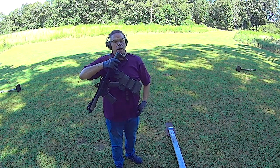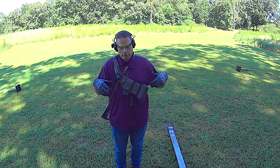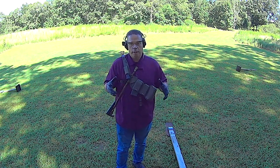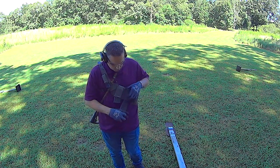Remember guys, this is not tactical LARPing. This is not a rig where you get all kitted out with your helmet, thigh rig, war belt, and everything. This is grab-and-go, and this bandolier really truly stands out as a grab-and-go rig.